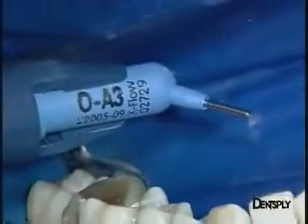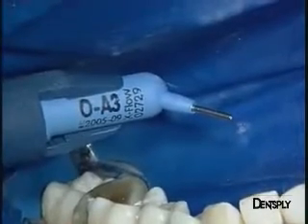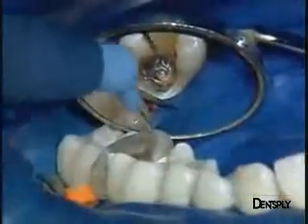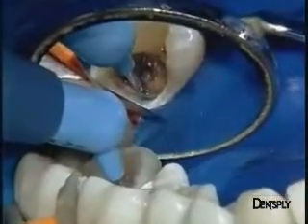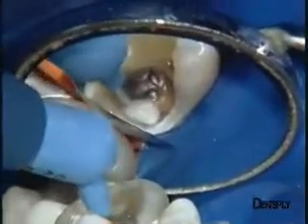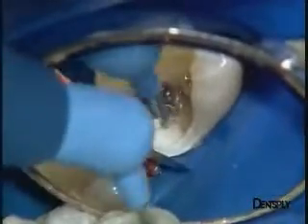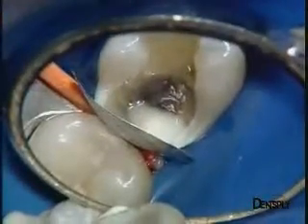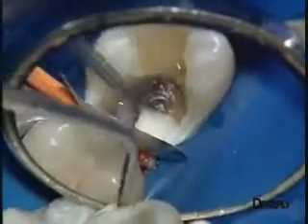The first layer of the Universal Flowable Restorative X-Flow of opaque A3 shade is used to mask the brownish reactional dentine at the bottom of the cavity. This first application is properly inserted thanks to the thin cannula at the cervical level and is light cured.